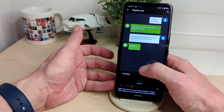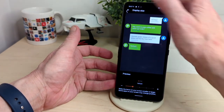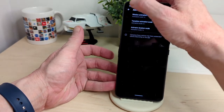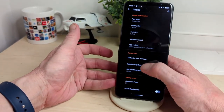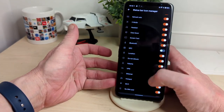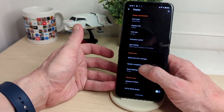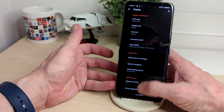You've got font style with three different types, display size to change your text size, and animation speed controls — window animation scale, transition animation scale, and animator duration scale. You can also customise your status icons, quick settings layout in classic mode, and there's a one-handed mode which brings the display down.